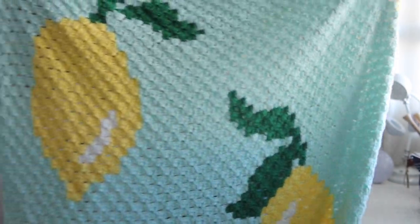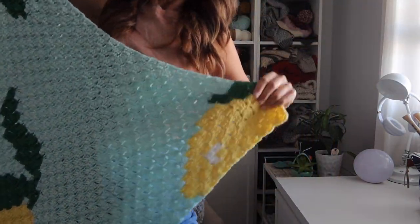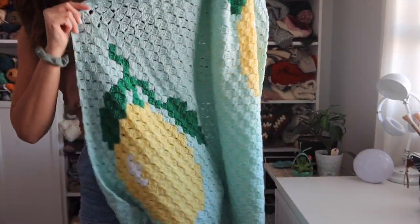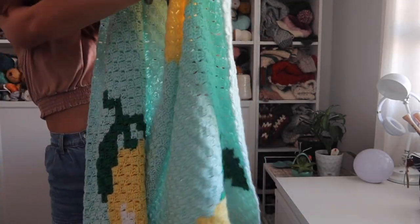Hello, I am back with another corner-to-corner pattern for you guys. This one is very similar to my Daisy Day throw, but this time it's lemons. I'm really excited for this one — you guys loved the Daisy Day and I'm so excited for the lemon one. So let me show you. Got a little lemon guy here, got one up in the corner. Lemons everywhere on this really pretty frost color yarn.